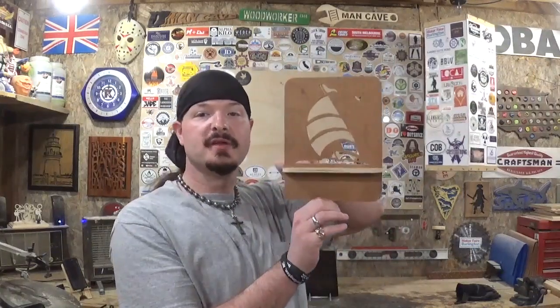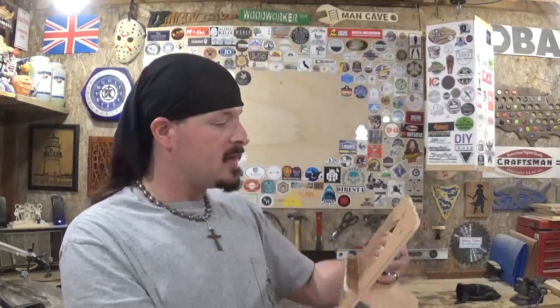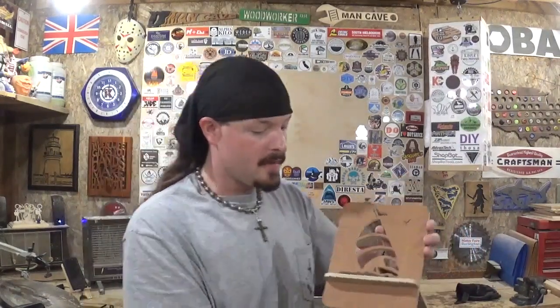And here we have the completed tablet stand. I think it turned out real good — it sanded up nice and smooth. This is actually maple laminated plywood I had lying around forever and waited for an ideal project. I thought this would be good because it's going to be sitting on my desk where I can charge the tablet and have it displayed. All that's left to do is put a clear coat on it to make the grain pop. As you can see, the maple laminate is on the front side, and then the back side just has the Baltic birch type plywood look to it.